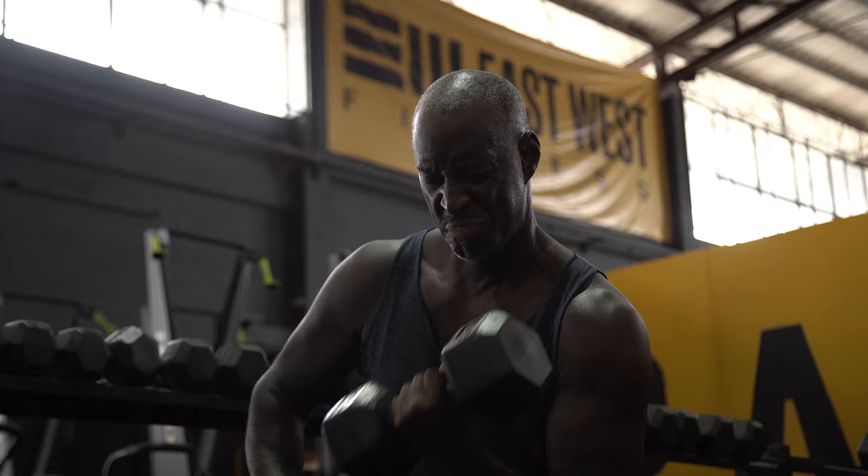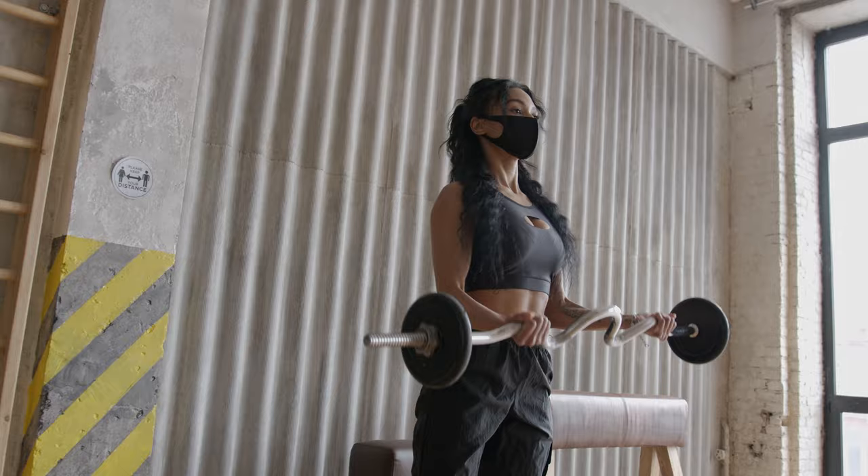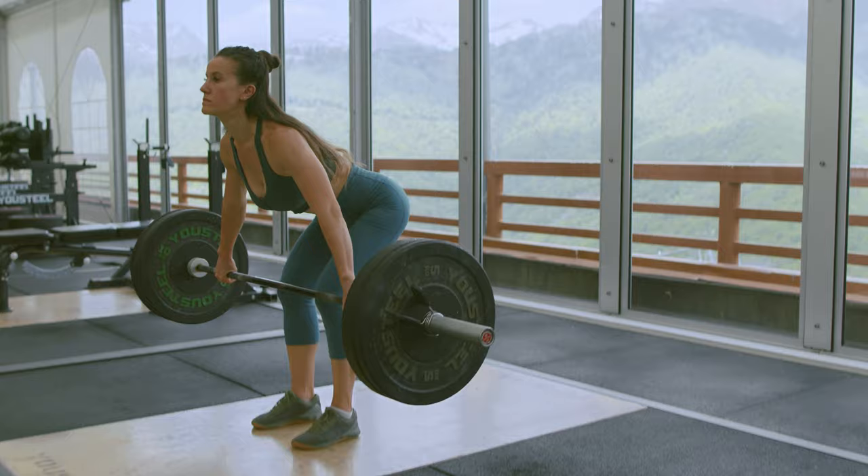Most women are scared of lifting weights and that should not be the case at all. Weight training is one of the best and most important things that women can do, but you need to do it the right way, taking many factors into consideration.